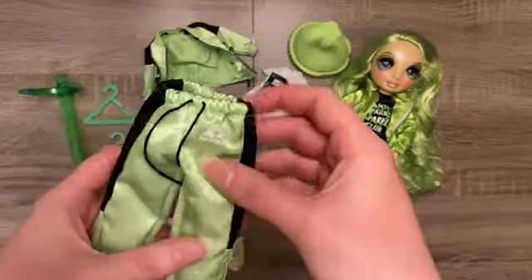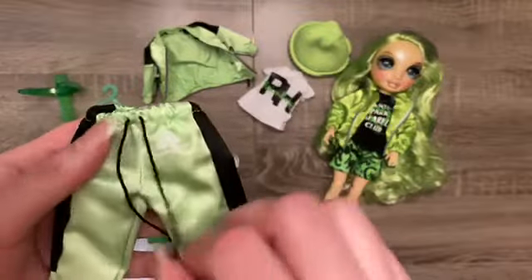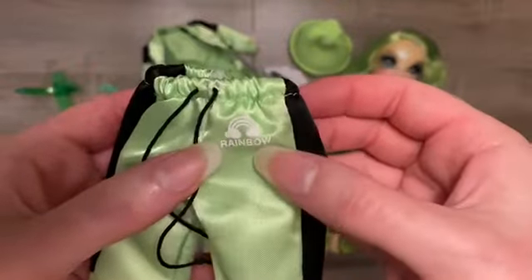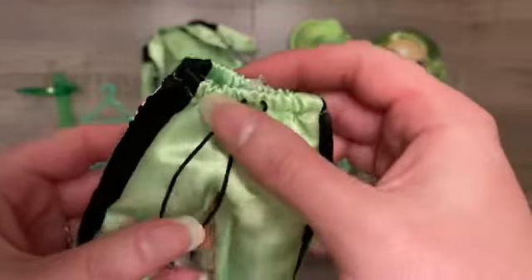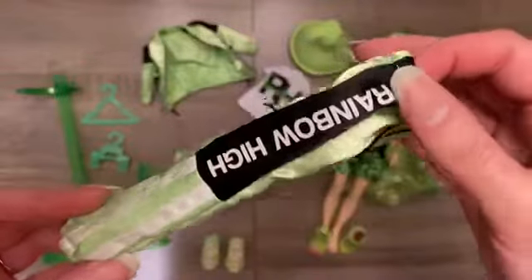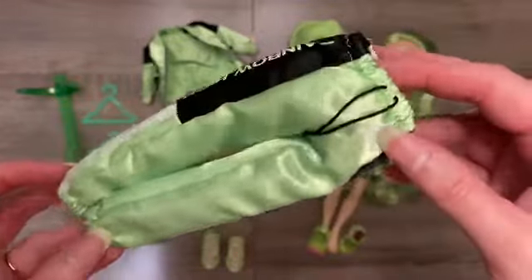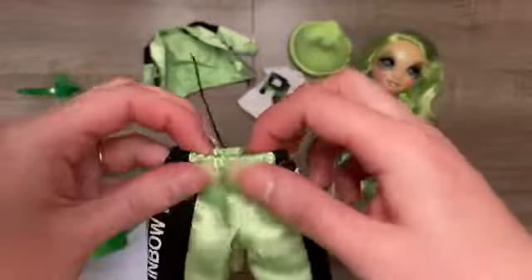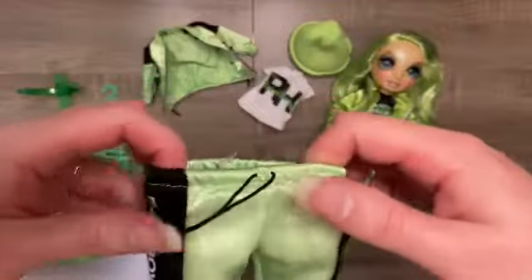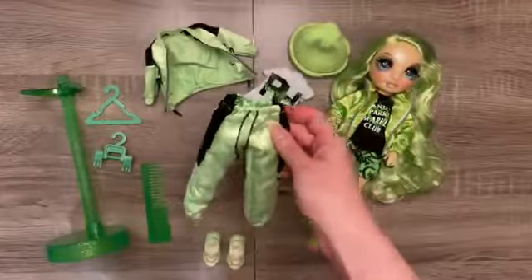Her tracksuit bottoms have an actual string — this one isn't tied, so you could tie it up if you wanted to. Very faintly in the white you can see it says 'rainbow.' They are a silky, slightly lighter green than her puffer jacket, with 'Rainbow High' down the side along with some stripes and cuffs at the bottom — kind of a jogger fit. These don't have any velcro; they are just an elasticated waist, which stretches enough that I can't imagine it being a problem to get onto your doll.